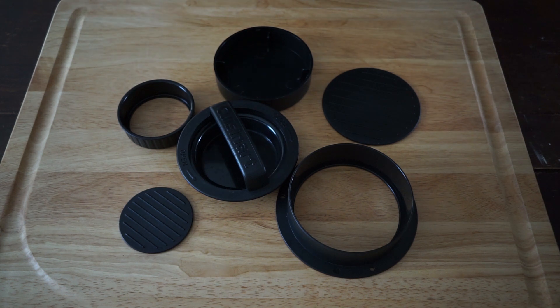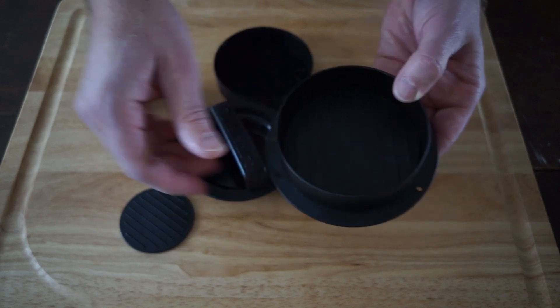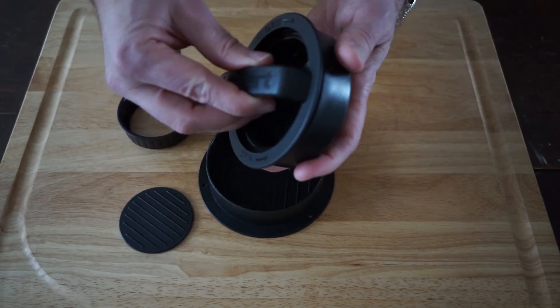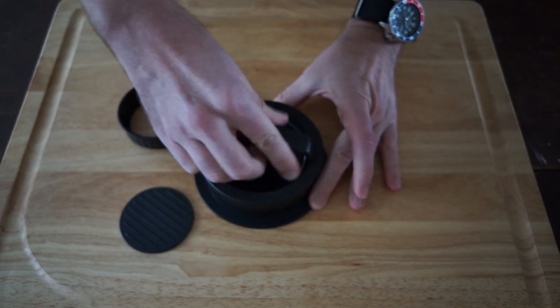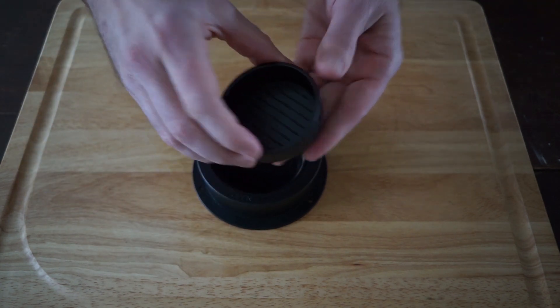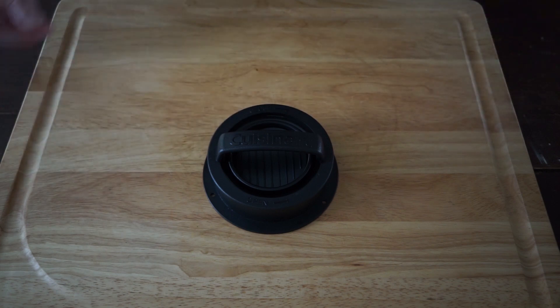So here we have six parts. This is the base cup and the release plate goes into the bottom of the base cup. This is the press top and what they call the press cap attaches to the press cup — they fit nicely into the base. And this is the smaller cup for making sliders, which fits right under the handle for easy storage. It's constructed of dishwasher safe plastic.